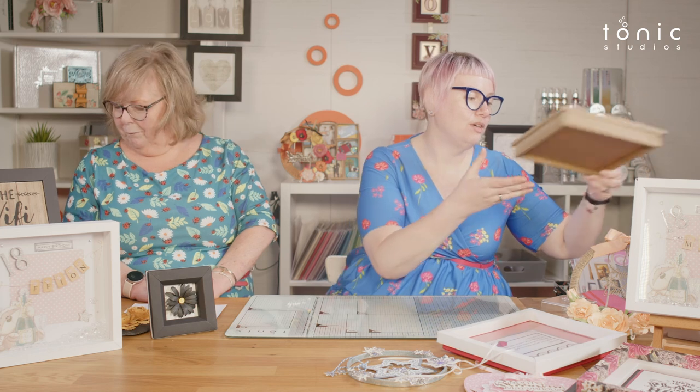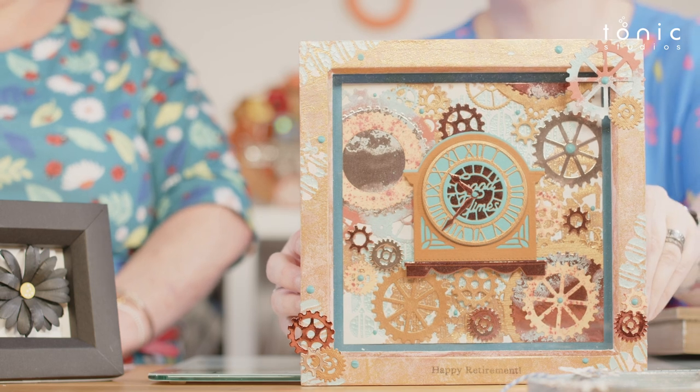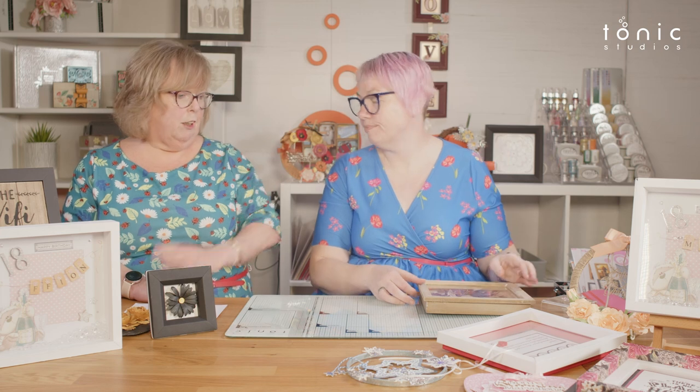You could also make things to give as gifts. This was done with a kit not so long ago, but you can make it with a bought frame as well — even one that's got a little bit dinked around the edges. Pop a bit of mousse on it, make it look a bit prettier, hide all the flaws, and put something in it.